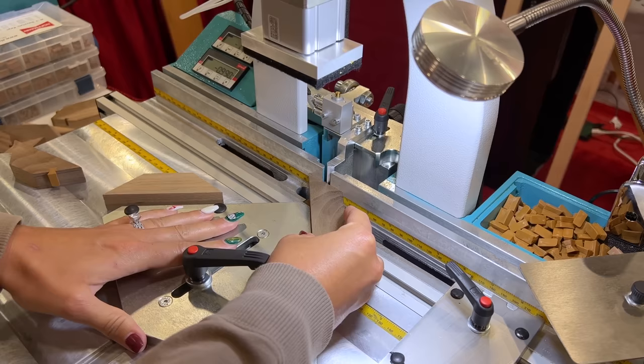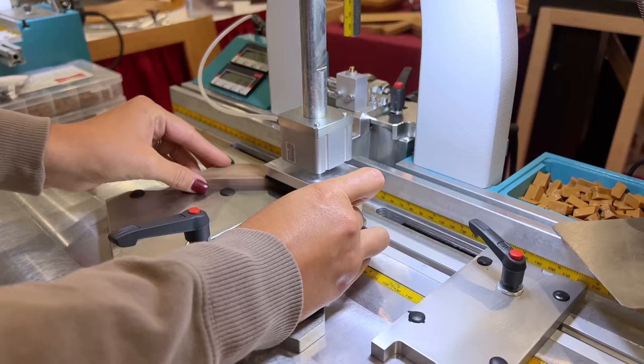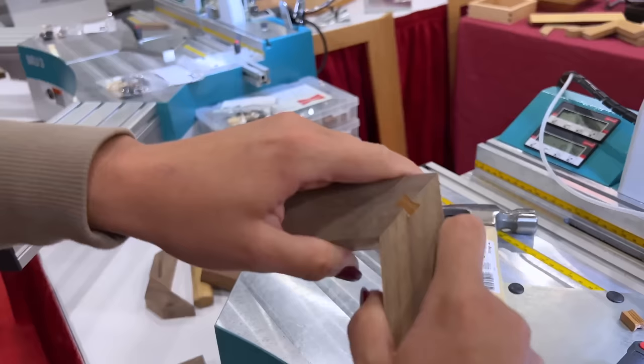I'm lining it up right here, locking it down, and now I'm ready to go. The keys are tapered, so they go down into it — the rounded end goes down and you just hammer it in there. There's your angle. This has no glue in it and you can see how strong it is. I'm pulling it and it pulls real nice and tight.